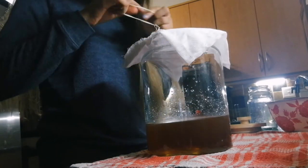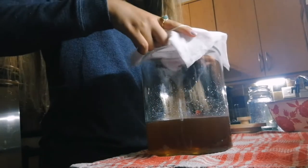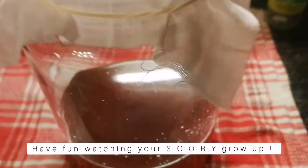Secure the cheesecloth with a rubber band before setting the jar aside for two weeks in a dark, low-lit space. Try not to fiddle too much as we don't want to allow any unwelcome bacteria into the SCOBY space.